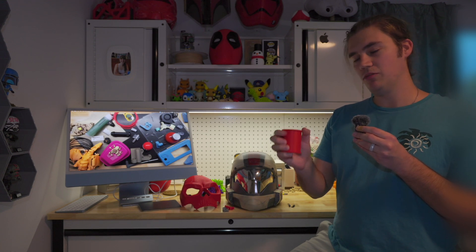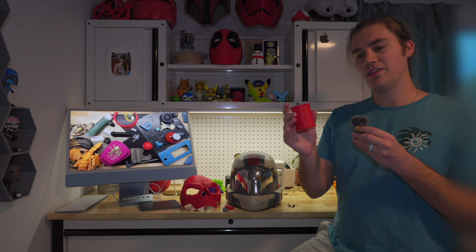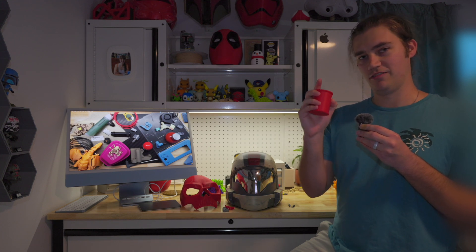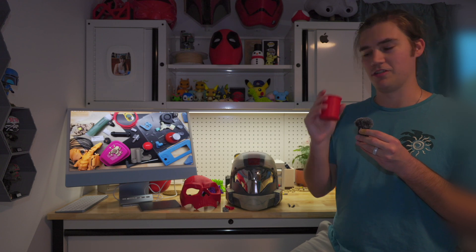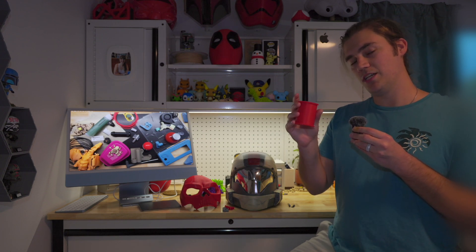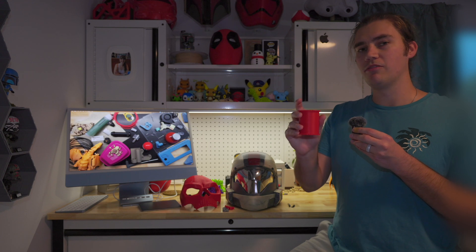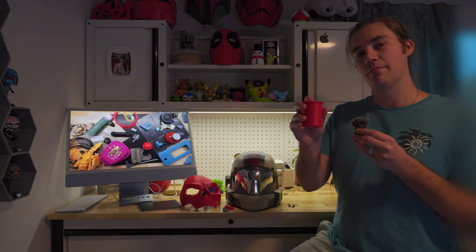Another tip I've seen people do is unscrew this, put their rice in, and then put UV resin on top — which smells very bad and is very dangerous. Wear gloves, respirator, the whole nine yards. You put your resin in here, put it out in the sun or under UV light, let it harden. Make sure you only put enough resin to cover the top layer of rice so that your cap still fits on.